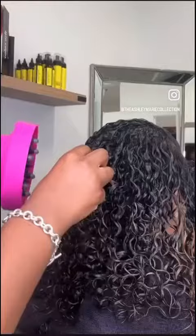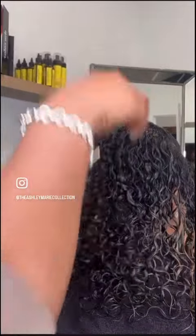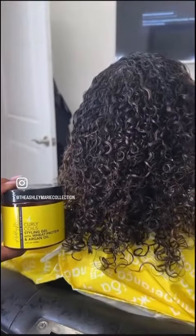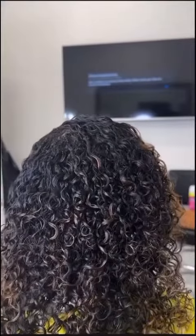I always like to diffuse my clients because going outside with wet hair can cause breakage in this cold weather. And these are her results — please follow me for more hair tips!